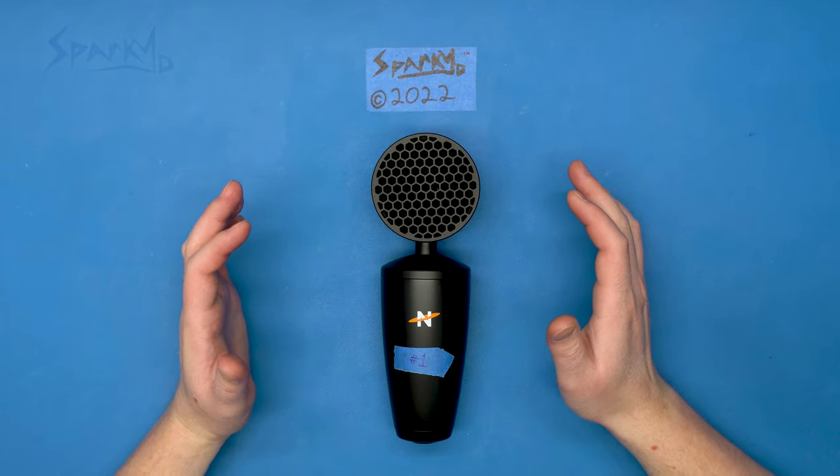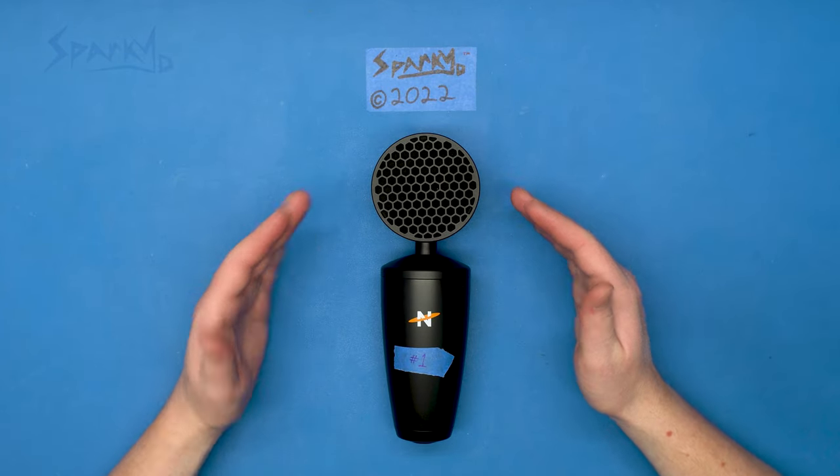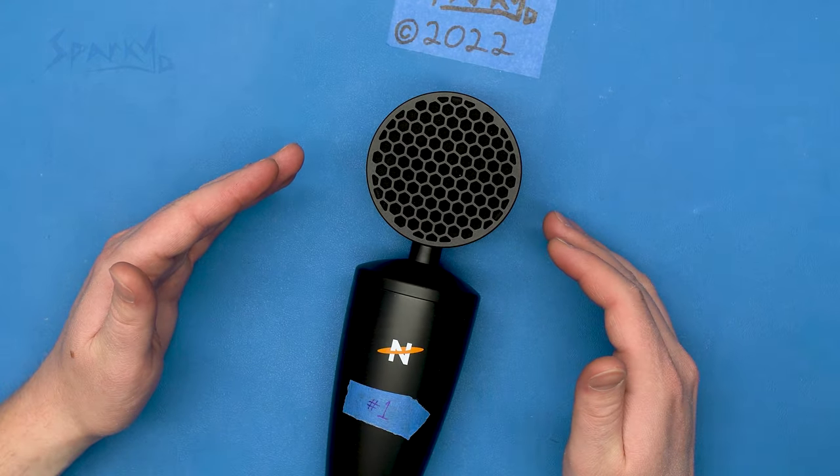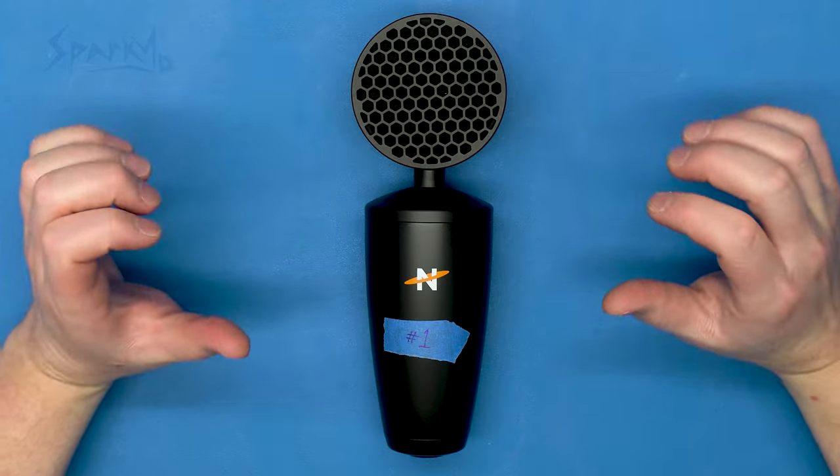Hey everybody, welcome back to the workbench. Today I have a King B2 microphone and this bee buzzes. We're gonna take it apart and we're gonna fix it.